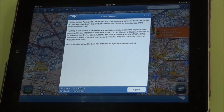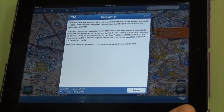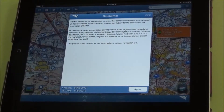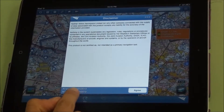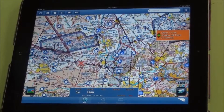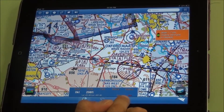This is a tutorial of Airbox RunwayHD using an iPad 2 Wi-Fi only model. With the Wi-Fi only model you don't get a built-in GPS, so if you were going to use that particular one for navigation while flying you will need a Bluetooth or some kind of external GPS receiver. We've fired up the app and got a disclaimer screen giving us our last airspace update date, NOTAM date and software version number. Because we don't have GPS on this particular one we have a red aircraft and the accuracy figure there is in red.